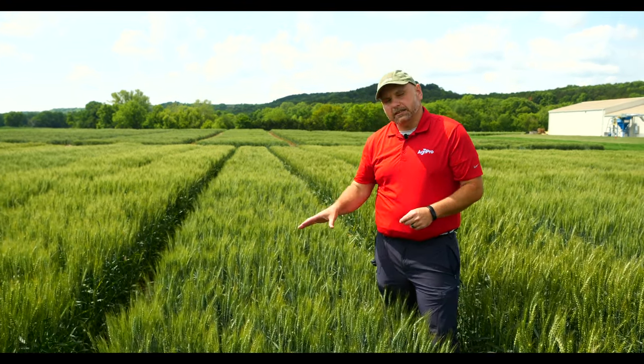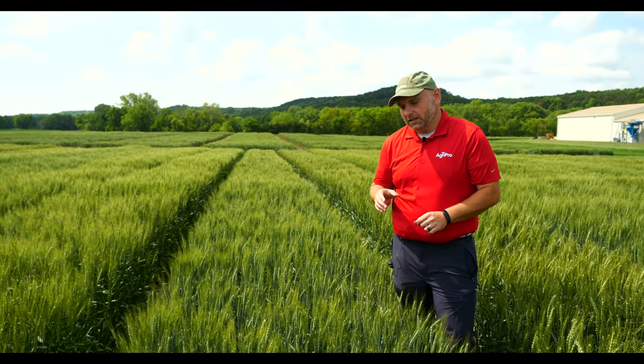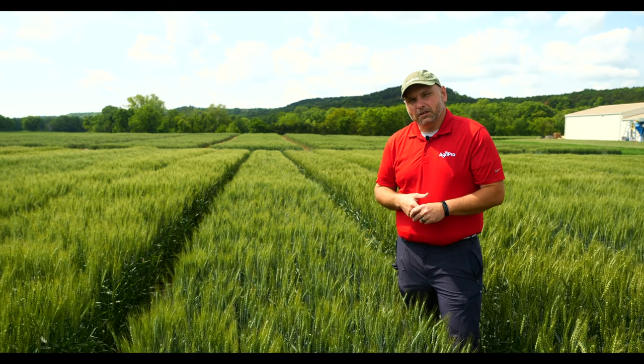But if you're looking for a product in that wheat stem sawfly adaptation area, we really recommend AP Solid.